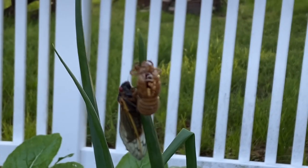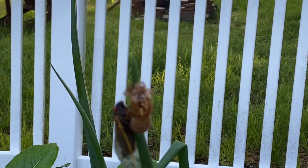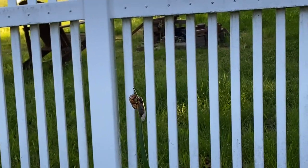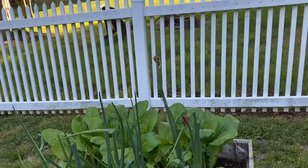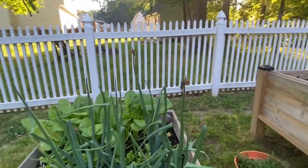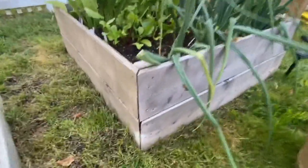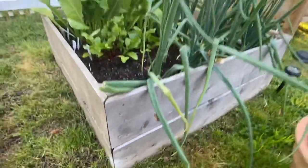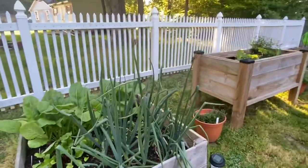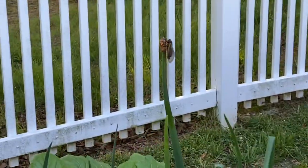Here you can see the skin it was in, with the hole in the back where they've emerged from. They shed that skin — molted. This is my onions, so they're on the tops of my onions here. And then we have a couple of the exoskeletons, or whatever you want to call them, that have been left behind overnight. It looks like I've got a mound of them.